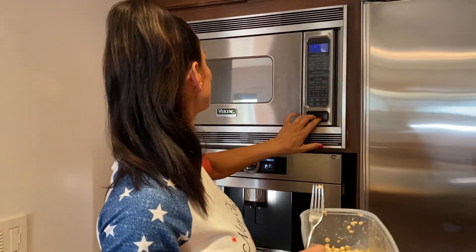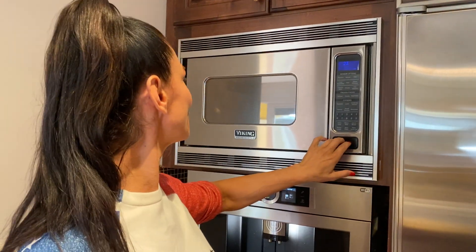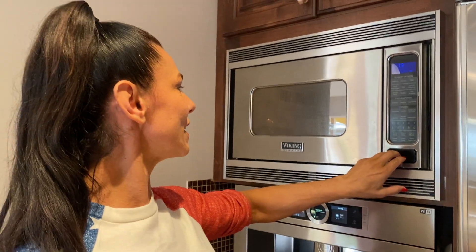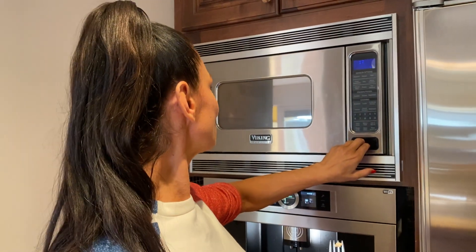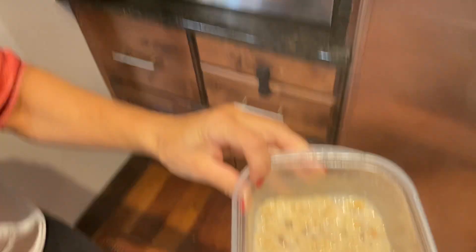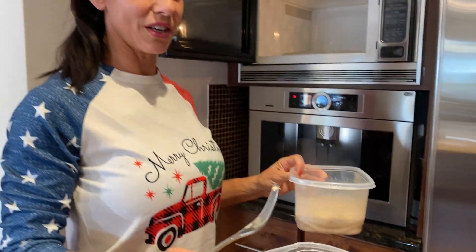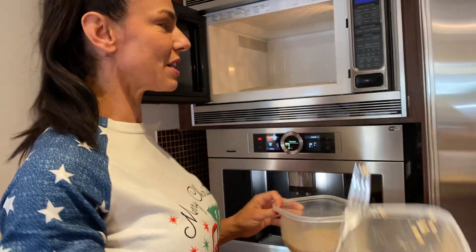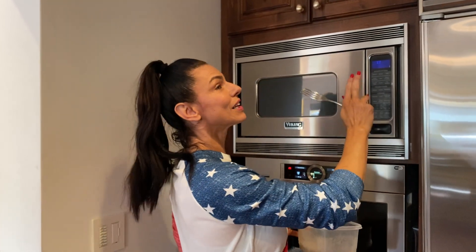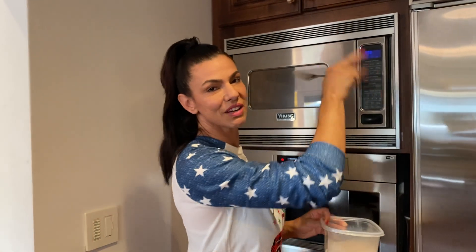Remember that oatmeal I promised you? I'm watching the microwave because I'm cooking old-fashioned oatmeal in the microwave — look how fluffy that is! It's actually two and a half ounces of oatmeal with a little bit of water on top. You put it in there and the first couple of minutes you can let it go — about two and a half minutes, you don't have to watch it.